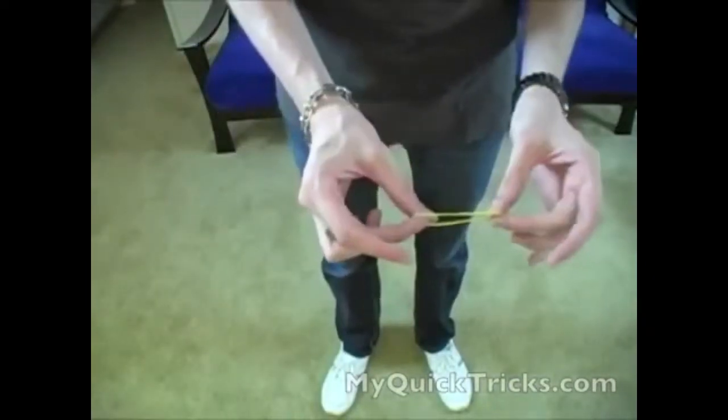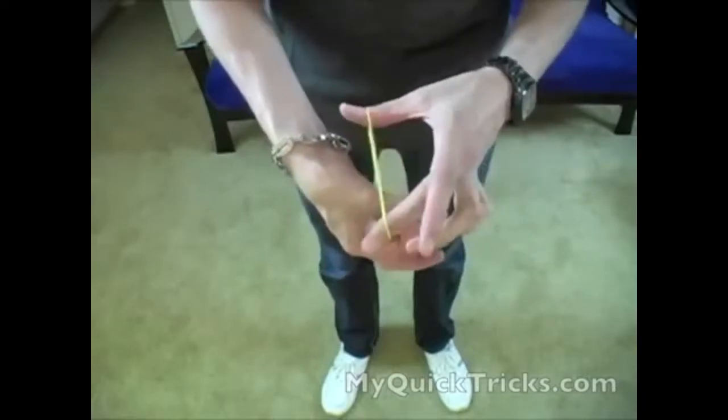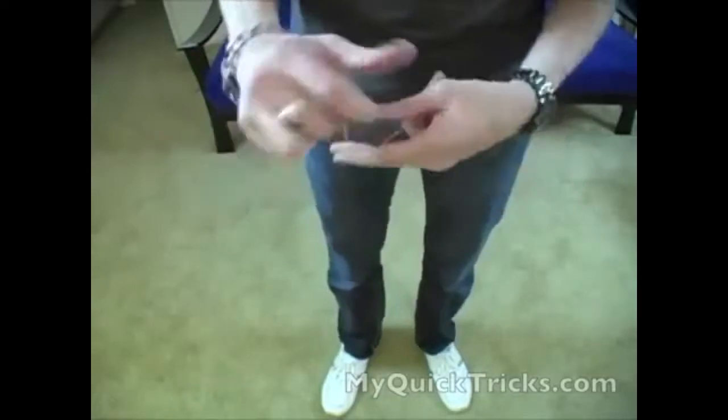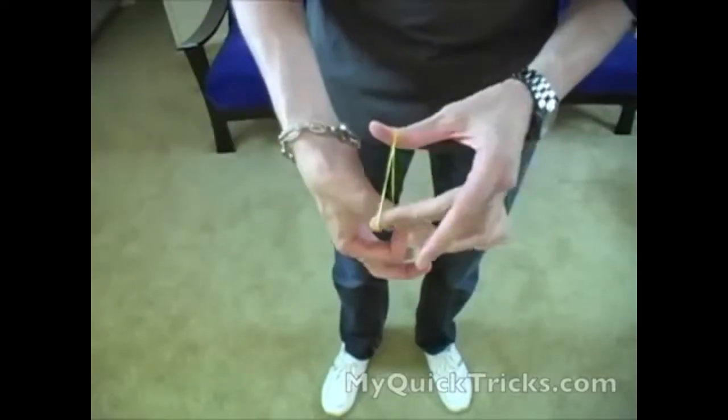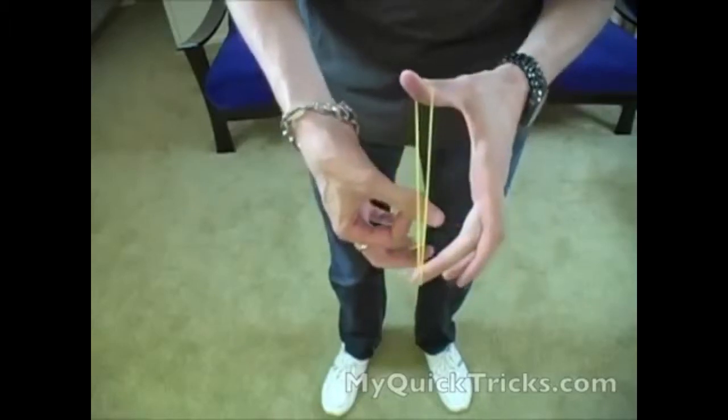Alright, so here I have a rubber band. I'm going to hook it onto my thumb and double it around. Watch as it pops right through just like that. We'll do it again. It's on the thumb. Watch as it pops right through just like that.